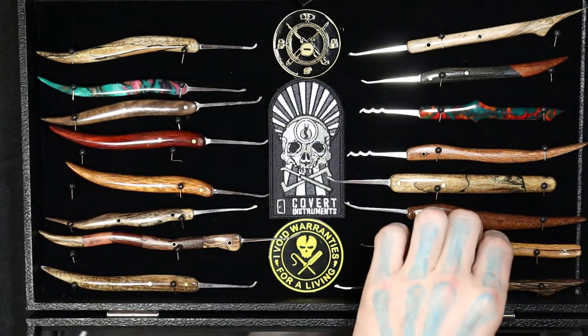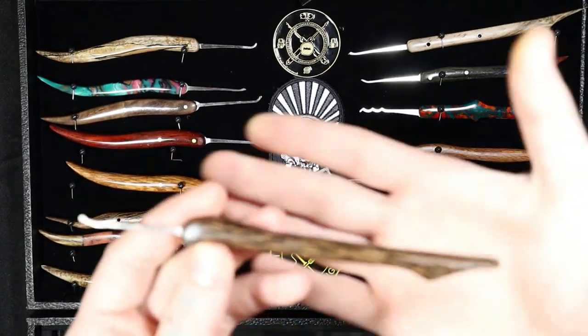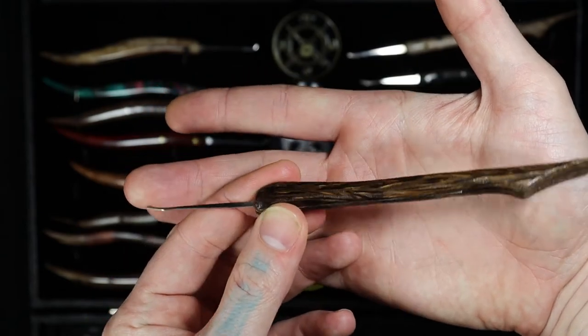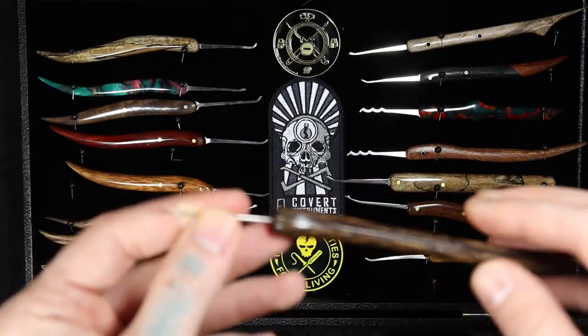This bottom one — I don't remember what wood it was, but I actually like it. It might be like a black palm or something. Yeah, another one I bent up pretty quickly. It's one of my favorite profiles.